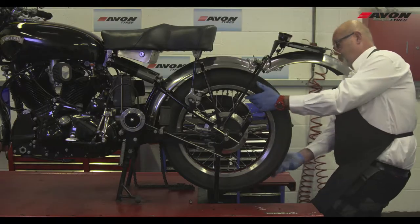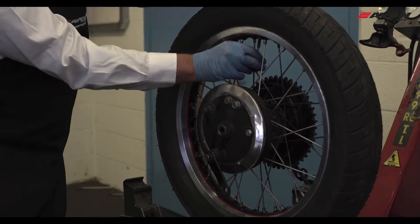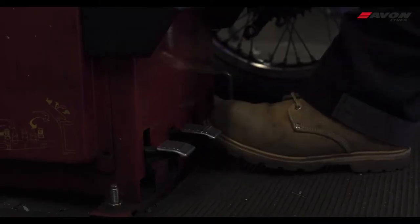The wheel from the bike is removed following the manufacturer's instructions. The tyre and tube is deflated. We would recommend using a fitting machine for this part of the procedure.